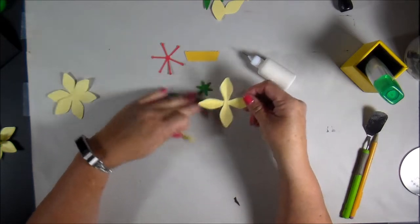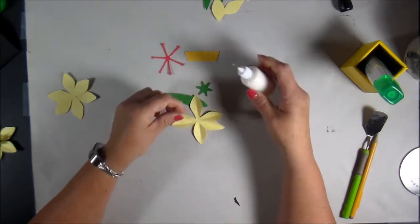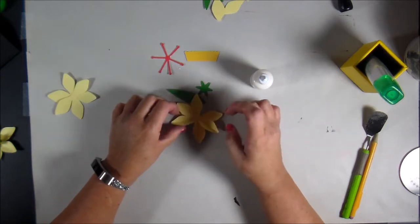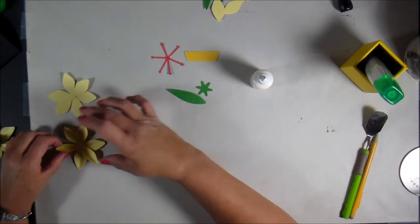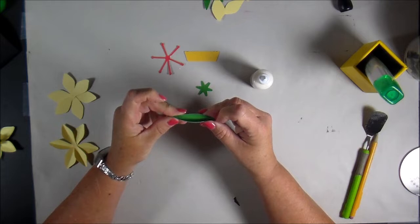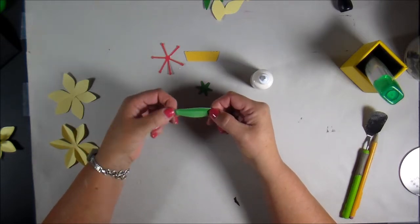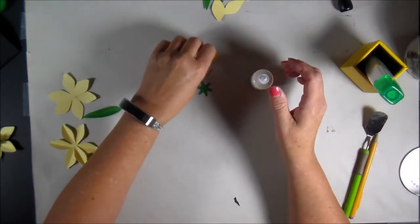Put that down there and then this one goes on top. Okay, you want to do the same thing to the leaf — fold that up. You're going to need glue in here, so you don't need to fold all of that one. I'll put that there.